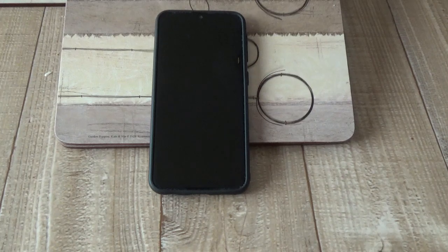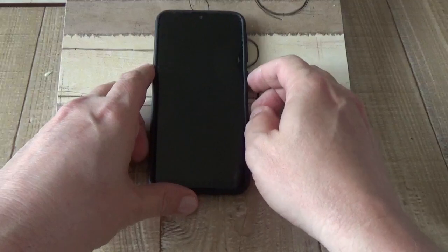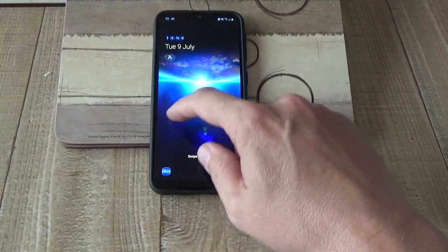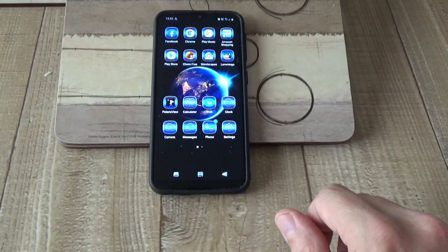It takes about 30 seconds to boot up from complete power down. I've already got it switched on. Let's just get it to the lock screen and I'll go on to my icon selections.